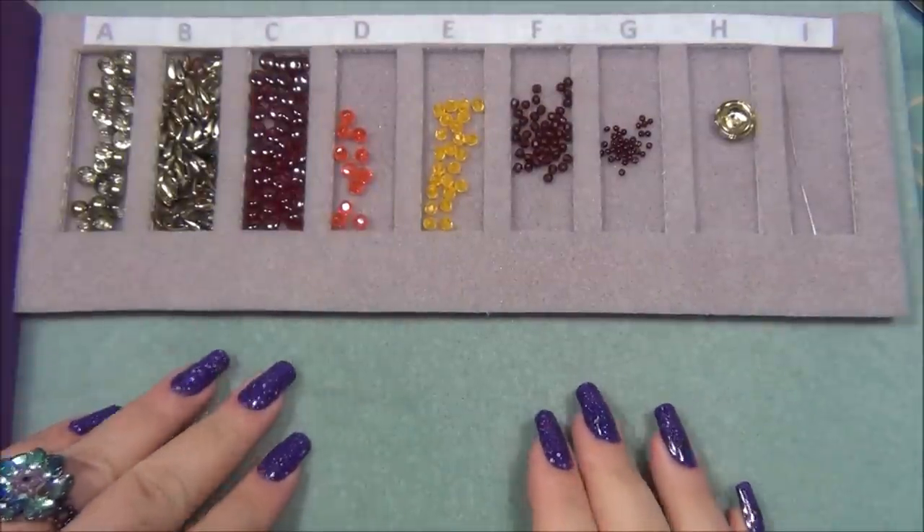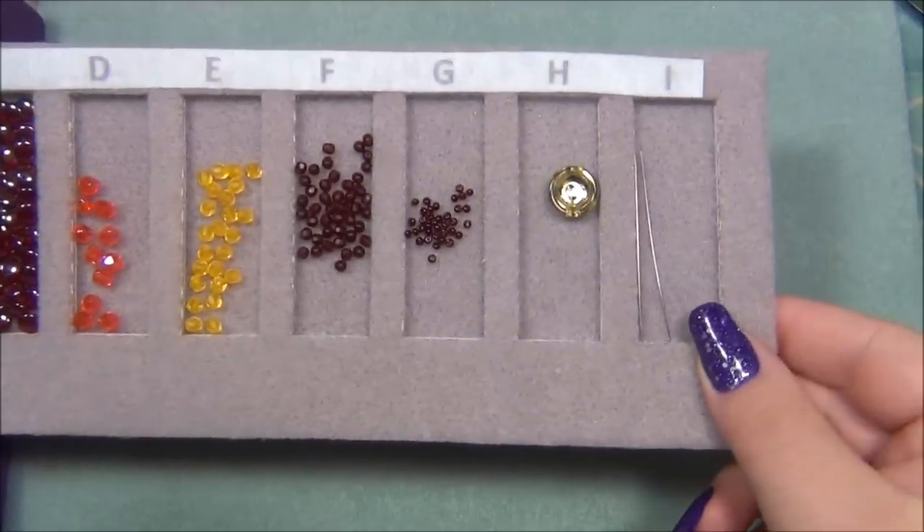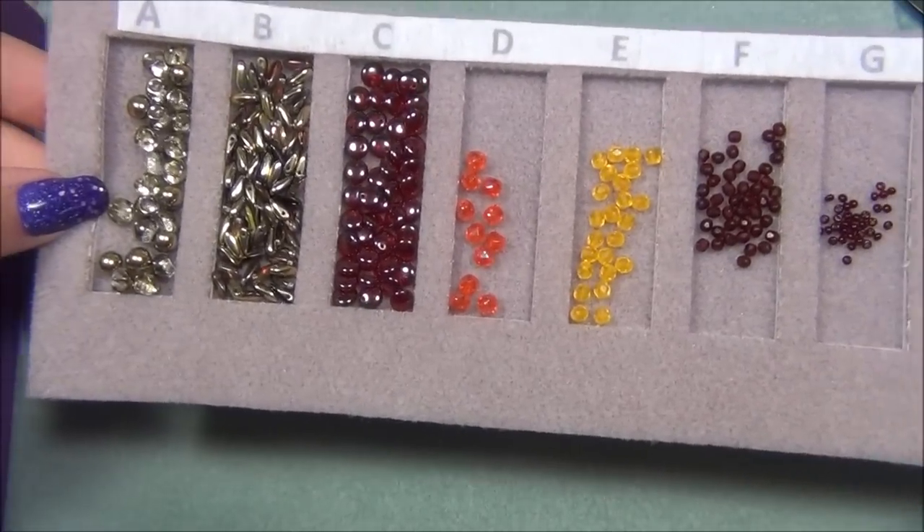I also want to show you how easy this is to pick up when it's loaded down with beads. As you can see I have a bunch of beads in here and I can just pick it right up. It's very stiff actually, and I can move it to my other bead tray.